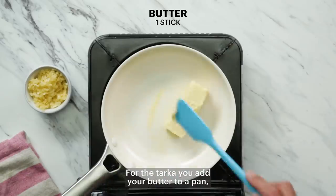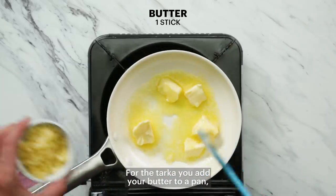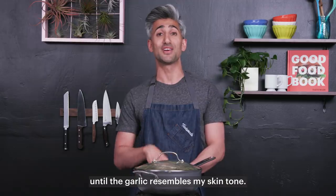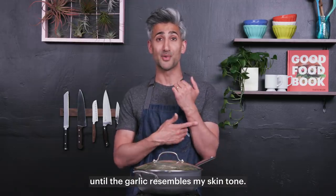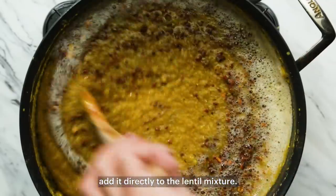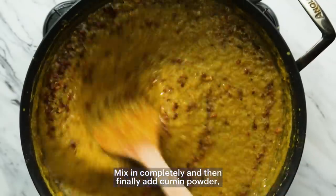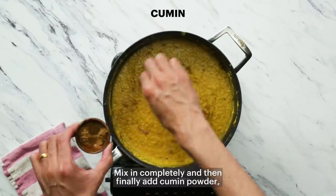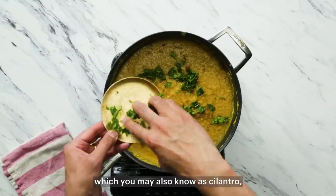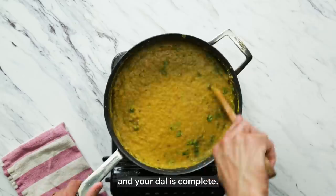For the taka, add your butter to a pan and a full bulb of garlic. Melt the butter completely and then leave on high heat until the garlic resembles my skin tone. Once your taka is complete, add it directly to the lentil mixture. Mix in completely, then finally add cumin powder and a handful of chopped coriander — which you may also know as cilantro — and your dal is complete.